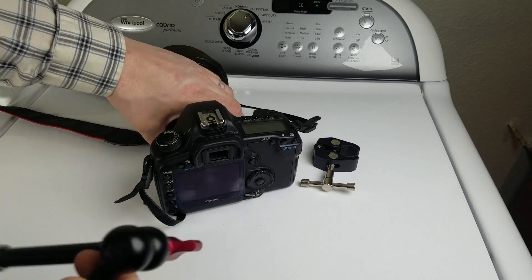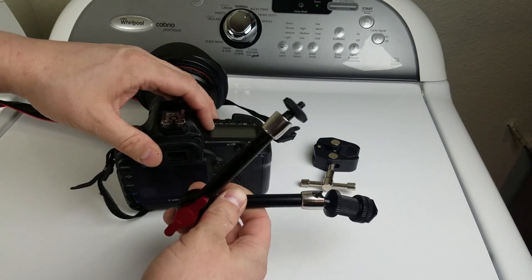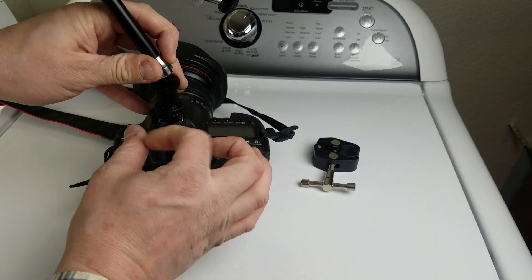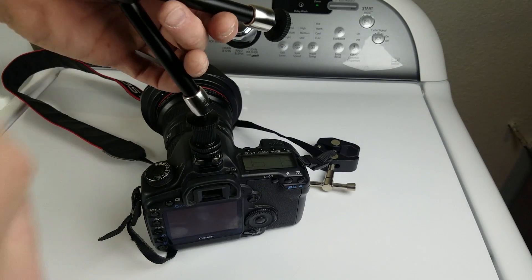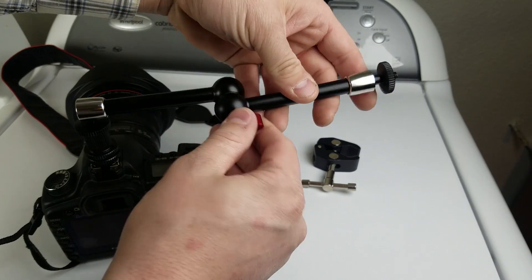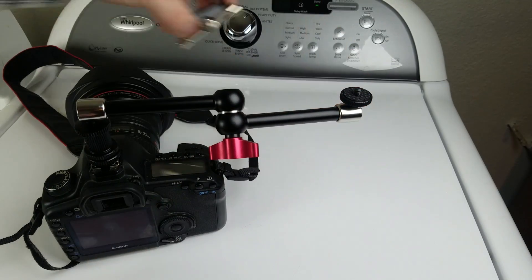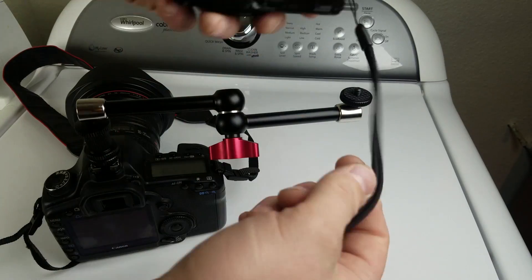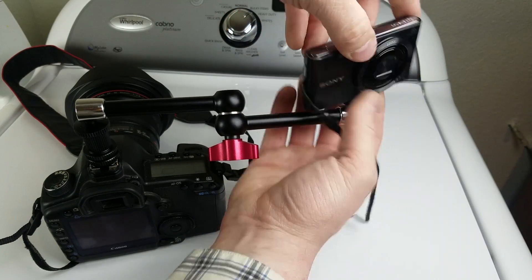So for testing here, I'm going to go ahead and mount my camera — a smaller camera on top of my larger camera — using this magic arm, just to see how it kind of works out. I'm going to take this and put it on my hot shoe mount and tighten it down. Then I'm putting a little Sony point-and-shoot 20.1 megapixel — belongs to my son — and I'm going to mount it on here so we can take footage at the same time using another camera.